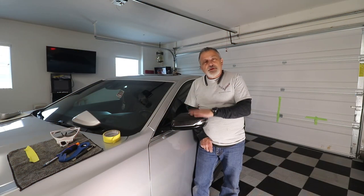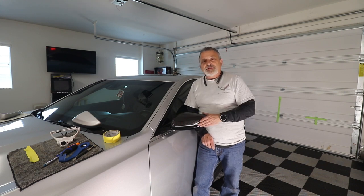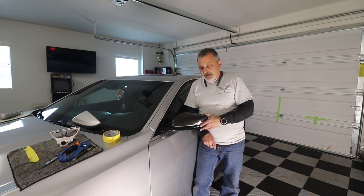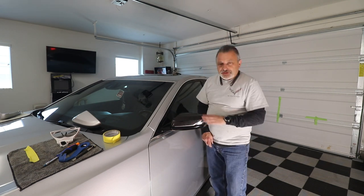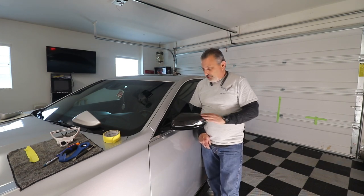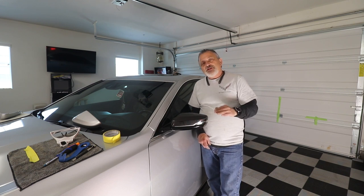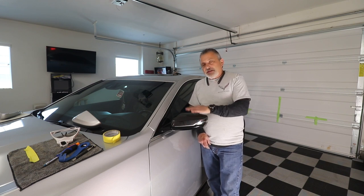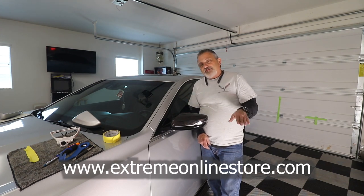That was a pretty simple installation. I'm only showing you this one side, and I already did the other side — we don't want to bore you with it. But you can see here this just looks really nice, and hopefully the camera's picking up the weave — it just looks really, really good. I'm going to put that information right here on the screen. You can get these from Extreme Online Store.